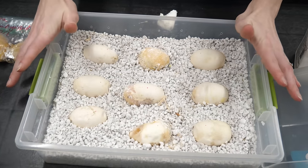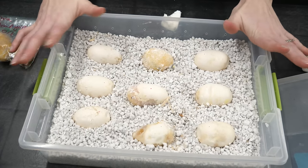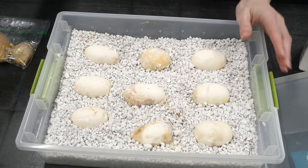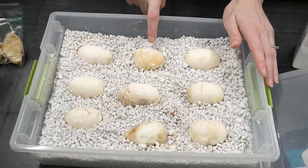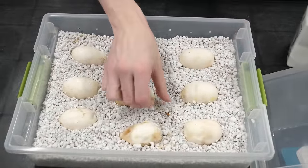I think I've treated all the spots that I want to. Hopefully that'll prevent the mold from continuing. If it doesn't, then that egg might be a goner. Those are garbage for sure.